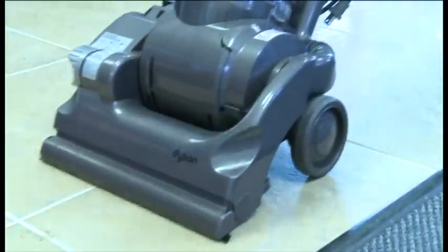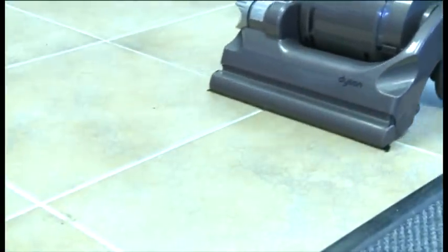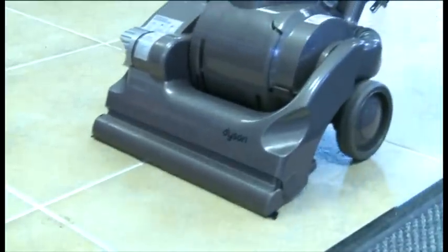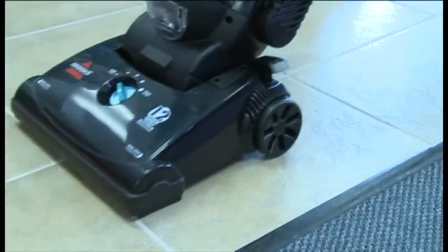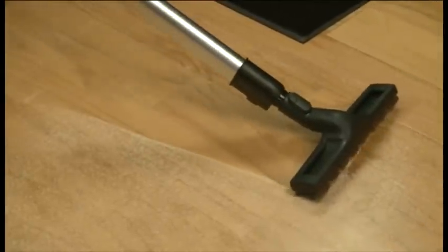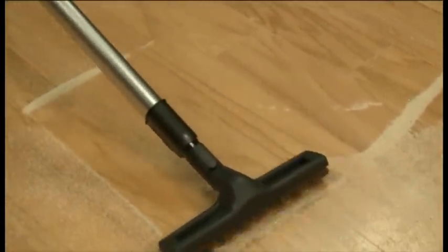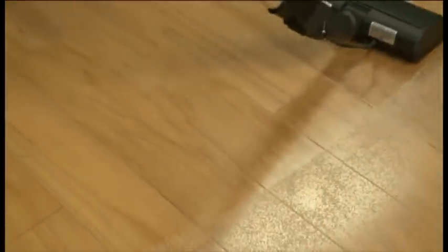Upright vacuum cleaners are not designed to clean hard surfaces — listen to the scratching from some of the most expensive uprights on the market. Another problem: the standard floor brush millions of people use pushes the debris around without sucking it up. A Bank Vault owner recently said, 'I was going nowhere without the German nozzle on the Bank Vault.'